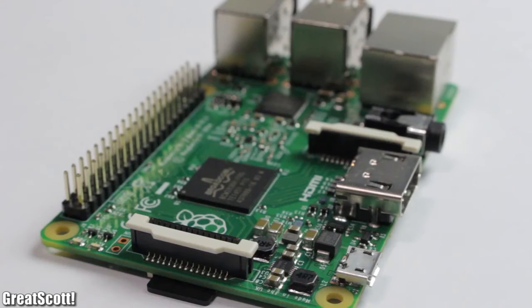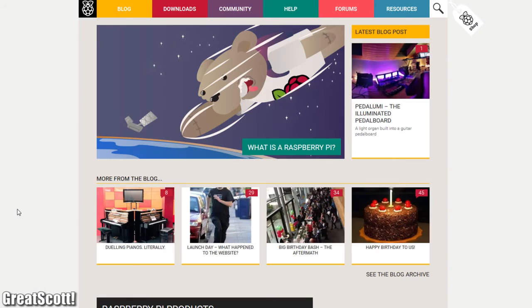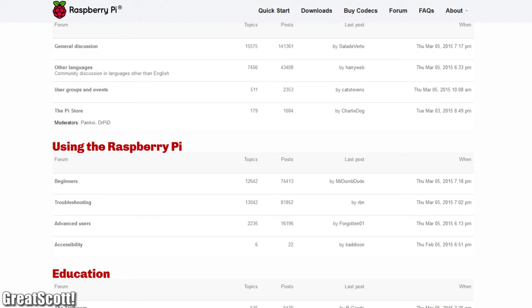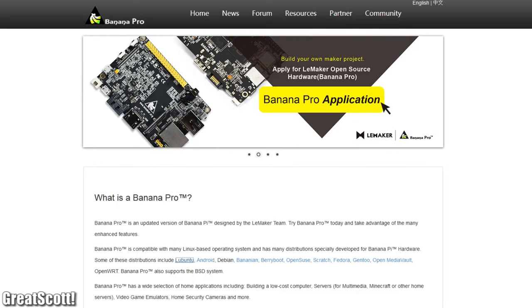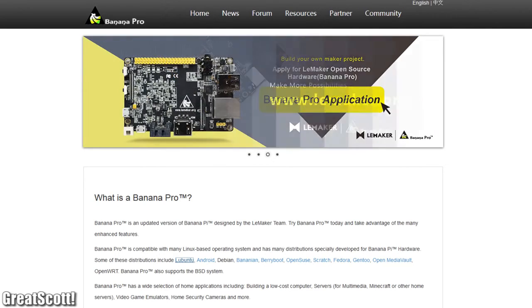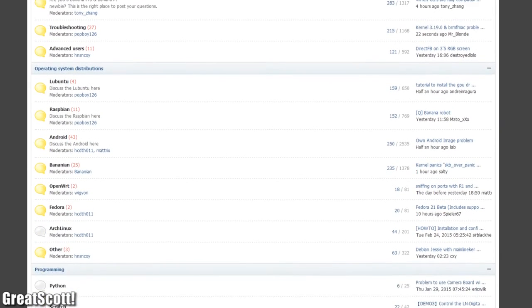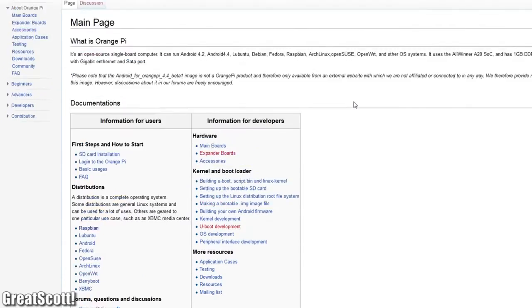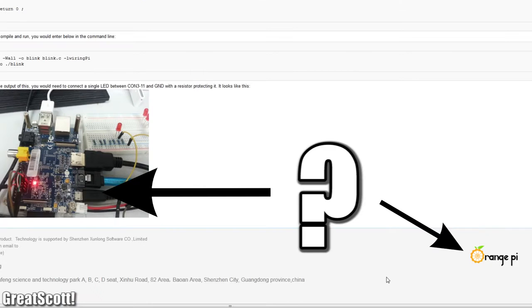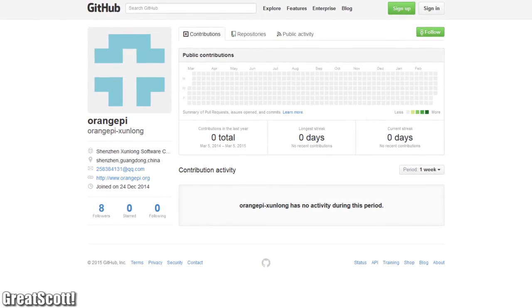That was the hardware. Software and community support are also super important nowadays. For the Raspberry, everything is an A+. The Banana's maker has also made huge improvements with their forum and overall support — it is pretty good. The Orange, on the other hand, has a wiki that is pretty much a copy-paste of the Banana wiki, and they even use a picture of a banana pie. For now it is quite horrible.